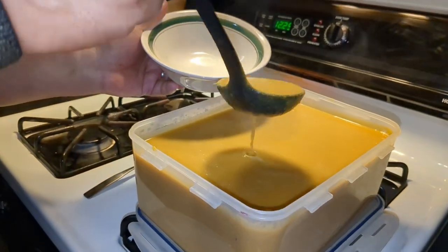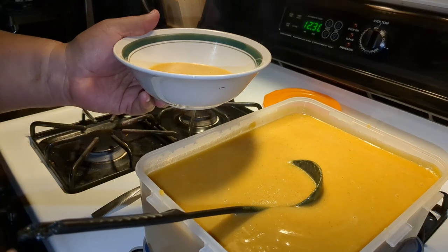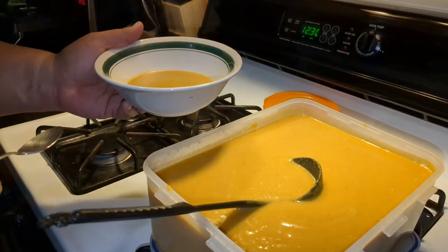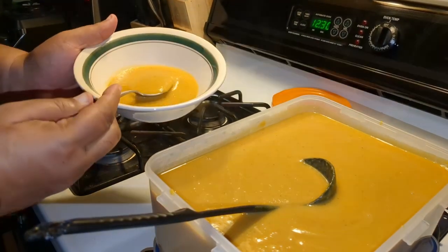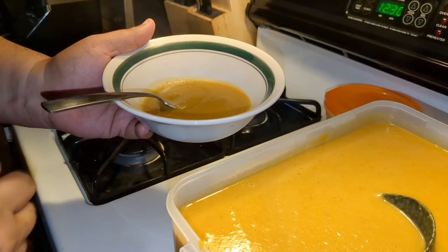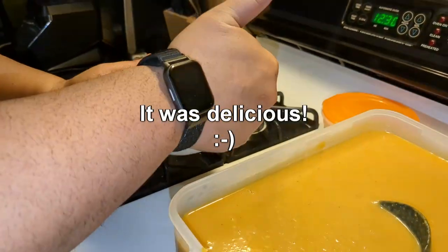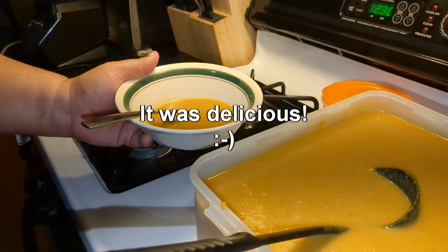I'm serving myself a small bowl because it's vegan and I haven't tried it before. Hopefully it's good - might need salt, might need pepper, we'll see. I've got my pepper sauce too. You can see it's got a nice consistency and I think it'll taste good - giving it my thumbs up. Thanks for watching, please like and subscribe, and have an awesome day.